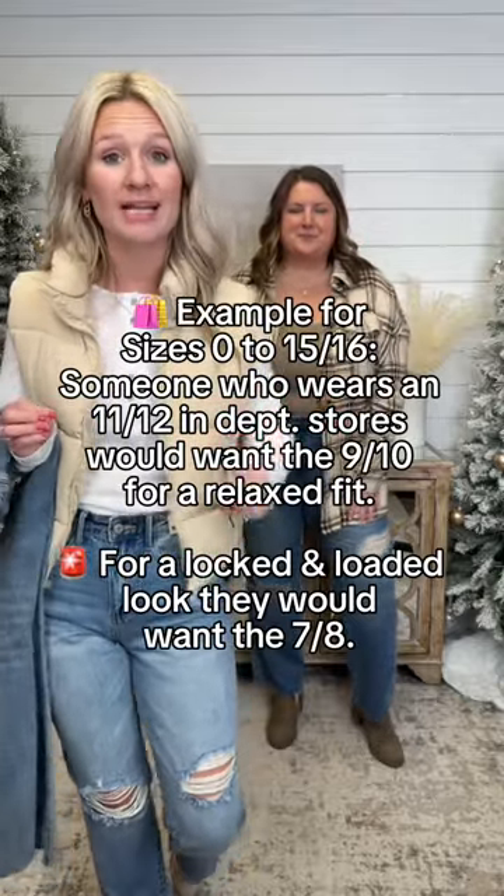For regular sizing — I'm going to go over the regular, Justine's going to go over Kirby. For regular size, you're going to take your department store size and size down one, which is your true Judy Blue size, for a relaxed fit.